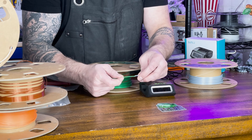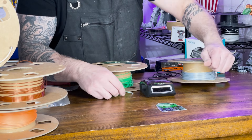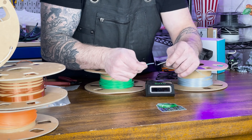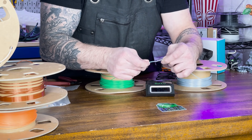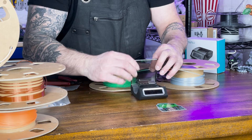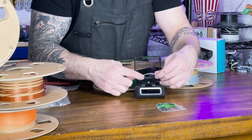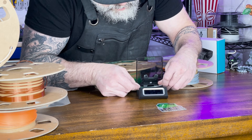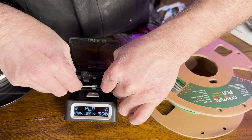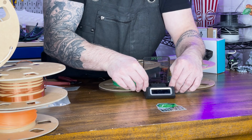We're going to insert one filament, grab the other filament, and line them up. Then we're going to open the connector and pop them in. You can see there's a metal piece — that's the heating element — and we want to make sure our filaments are touching over that. Then we're going to gently push them together.